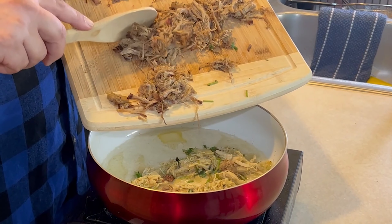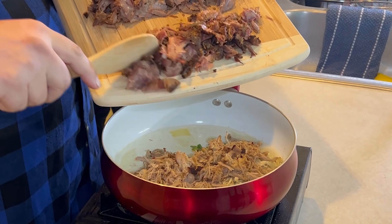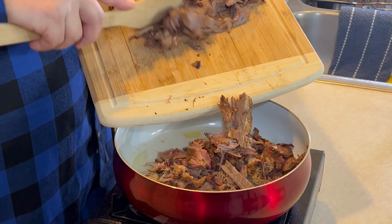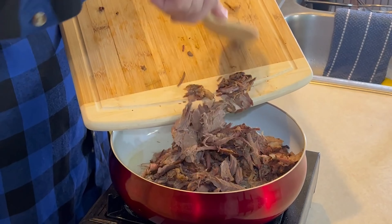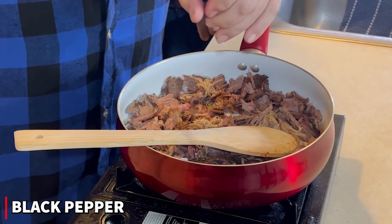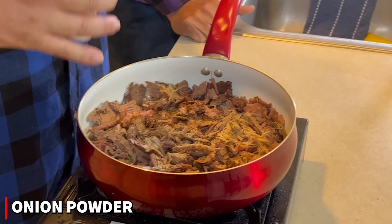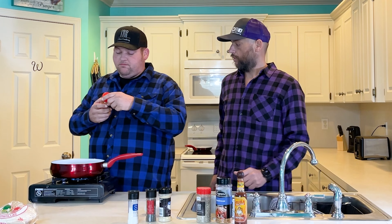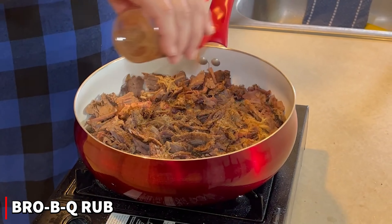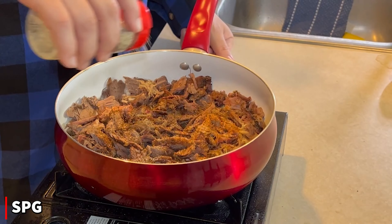So we've got the chicken, the pulled pork, the rib meat, and the brisket — all going in and sizzling. We're going to season these up; they've already got a lot of flavor on them. We'll start with some pepper, hit it with a little onion powder, a little Bro BQ rub, and some SPG. We like black pepper so we hit it with a little bit more.